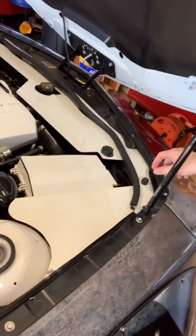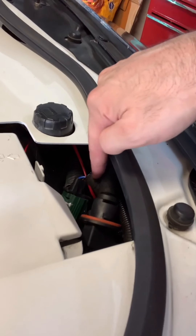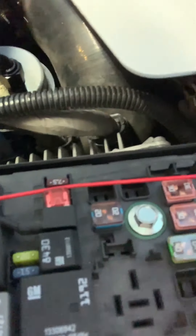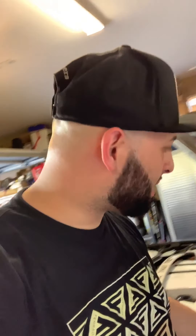Once you get your harness in, there's going to be a wire that you have to plug in — you can see I've got a fuse set up right there. I believe that is fuse F18. You replace that one and put the one that he sends you — it has two fuses in there.